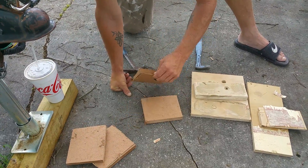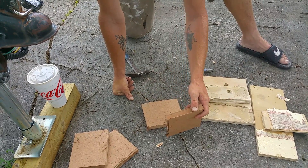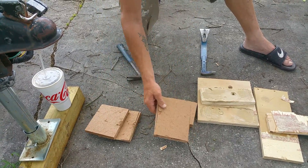So, liquid nail versus wood glue - liquid nail came apart pretty easy and did tear a piece of the MDF apart as well, same with the wood glue. That's the liquid nail here, and this is wood glue.